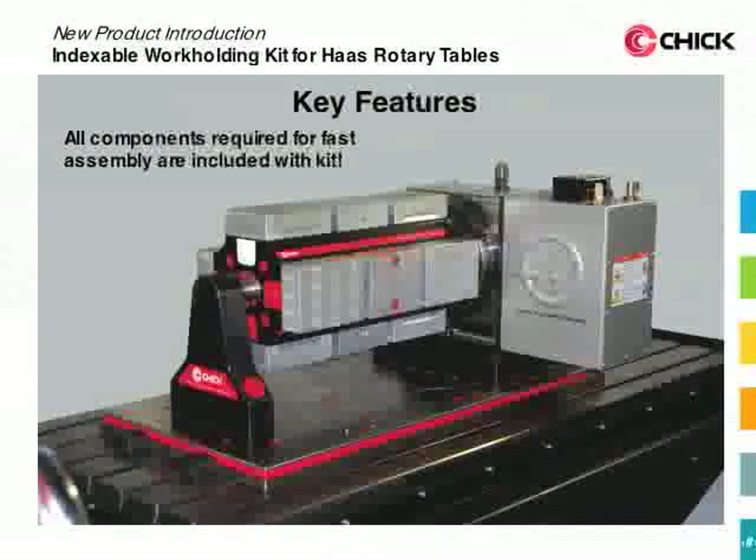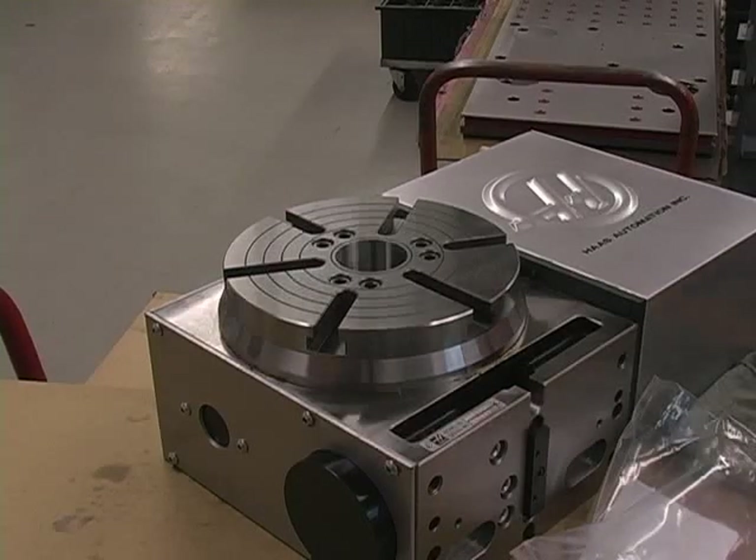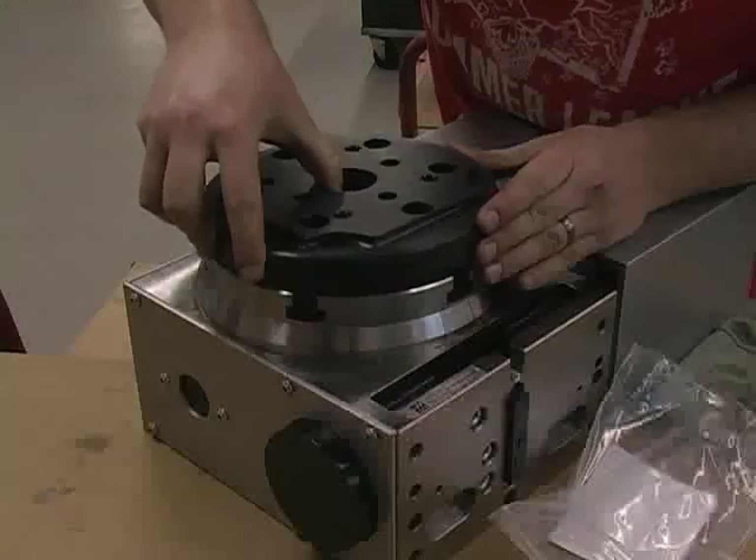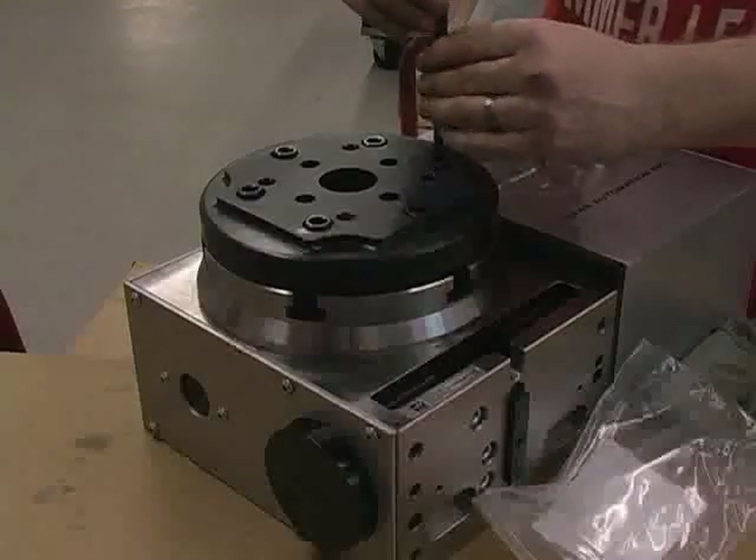All of the components needed for fast assembly are included with the indexable workholding kit. Here's how simple it is to put the whole thing together. To start, using your rotary table's locating keys, install the Chick adapter plate with its included hardware and tighten the bolts down.